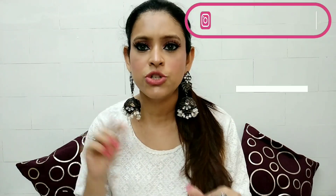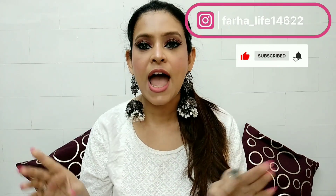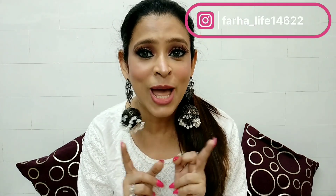So if you like this video, please don't forget to subscribe to my channel, hit the bell icon, and without further delay let's start today's video. Also, if you like this video, please like and share.